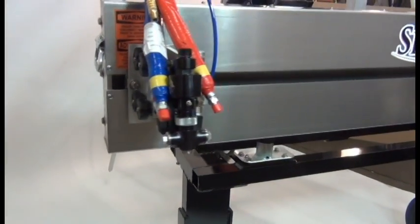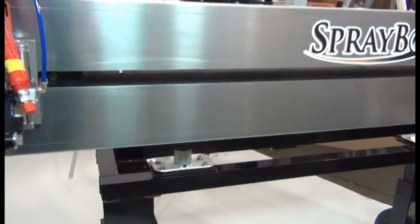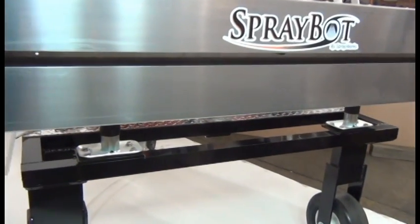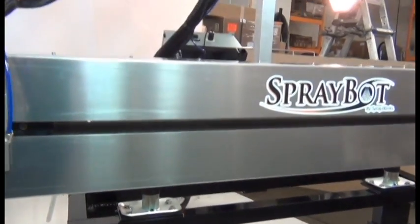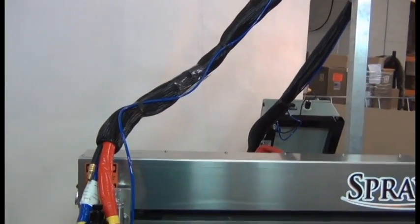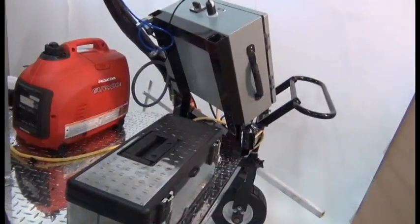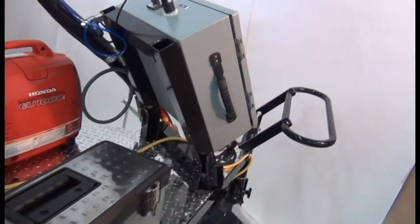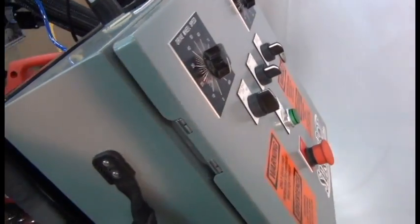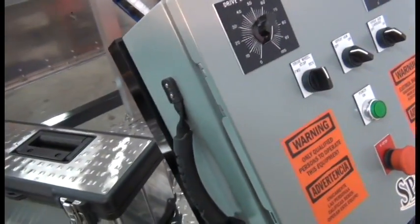The SprayBot structure is supported by a lightweight aluminum but durable frame system. The aluminum is powder coated to give it long lasting life. The tires on the SprayBot are made of solid material. The structure of the SprayBot is uniquely designed to be user friendly — the spray head cart and rear drive wheel assembly come apart with a pull of a pin or spin of a wing nut.